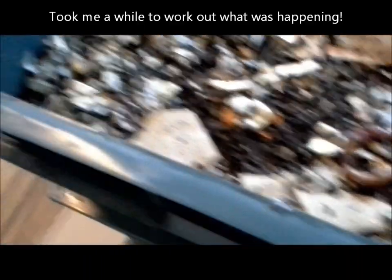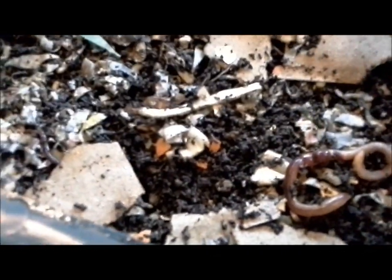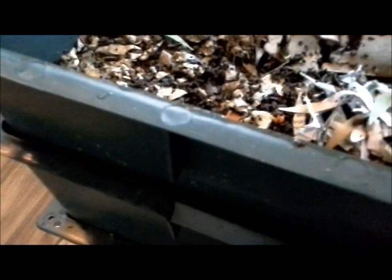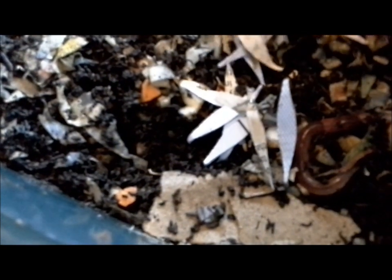Those two worms I believe are in the process of mating, so I'm going to cover that back up quite quickly. Where you see the knobbly clitellum on top, that shows they're sexually mature. The worms form together and rub themselves and breed, so that one's obviously going to make some babies quite soon, which is really cool. Hopefully you can just see there are two worms connected with their knobbly bits doing whatever they do.